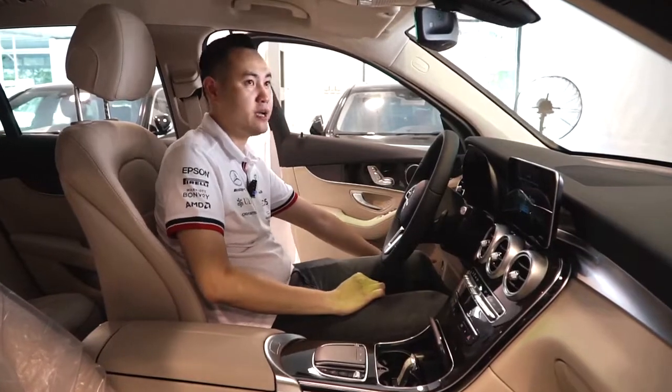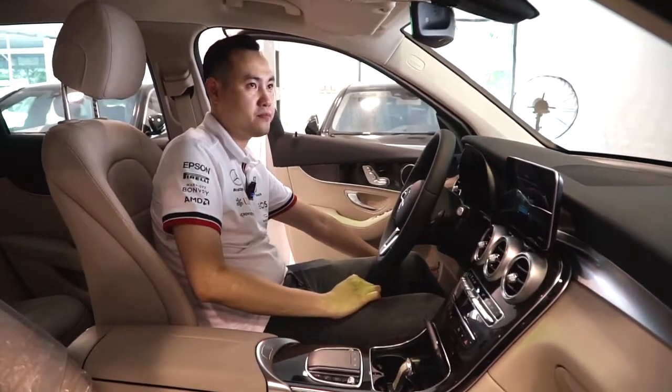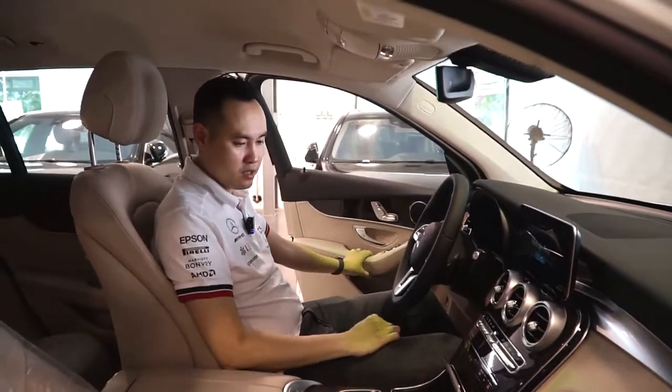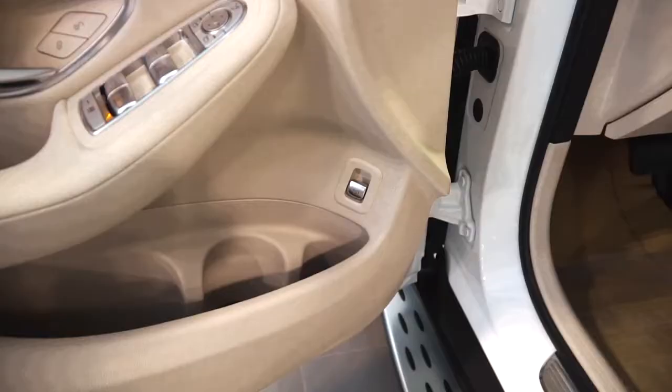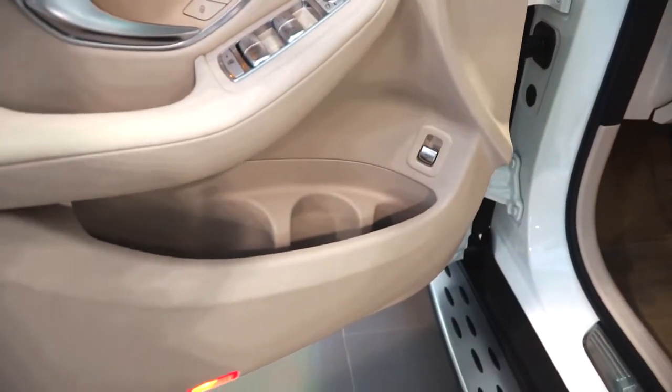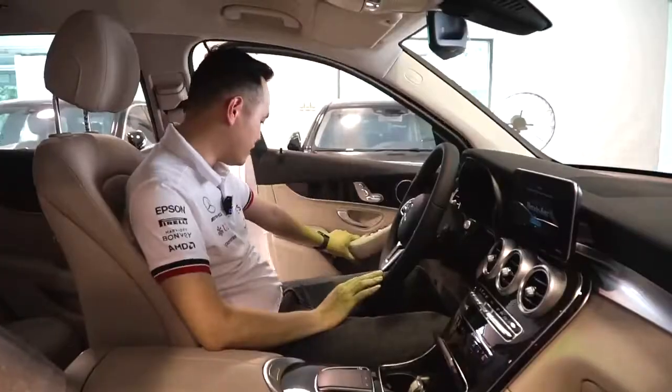Vẫn là nút mở cốt ở phía trong xe. Mở và đóng luôn các bạn nhé - chúng ta có thể ngồi tại chỗ để đóng hoặc mở cửa cốp phía sau mà không cần phải ra khỏi xe. Hộc để đồ được thiết kế rất rộng, cửa rất dày.